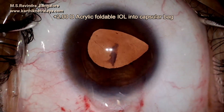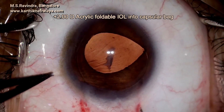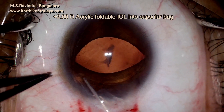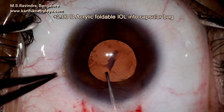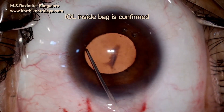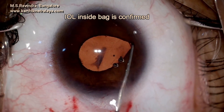Viscoelastic fills the anterior chamber and with the Sinskey hook the lens is positioned into the capsular bag. There is no stretch in the capsular bag as you can see. The capsular bag must have been of normal size. It is confirmed that the lens is within the capsular bag, and the HPMC is then irrigated and aspirated out of the anterior chamber and from the capsular bag.